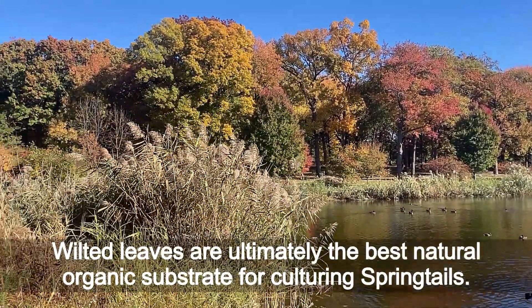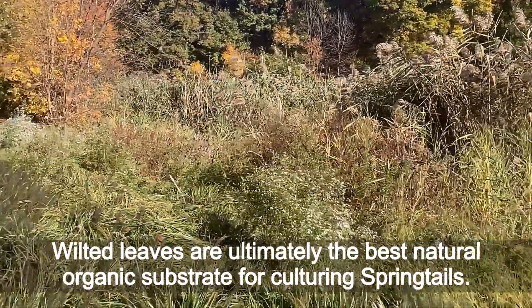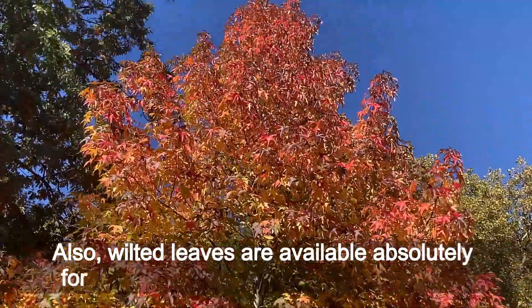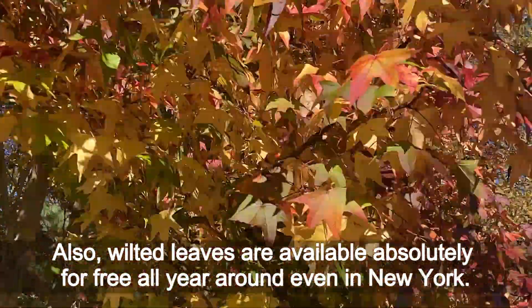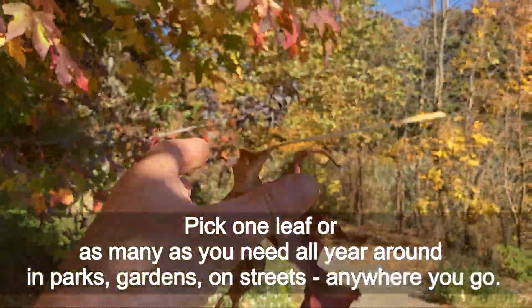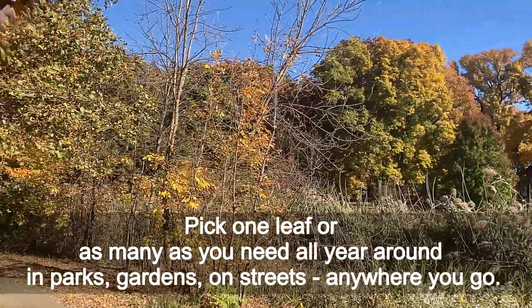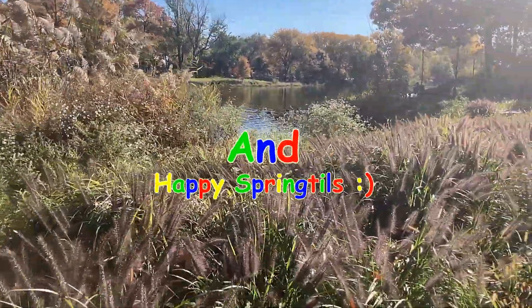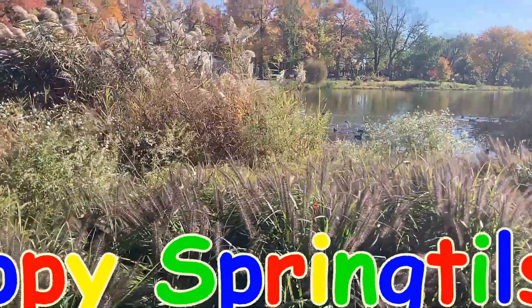Wilted leaves are ultimately the best natural organic substrate for culturing springtails. Also, wilted leaves are available absolutely for free all year around, even in New York. Pick one leaf or as many as you need, all year around, in parks, gardens, on streets — anywhere you go. Have fun and happy springtails!